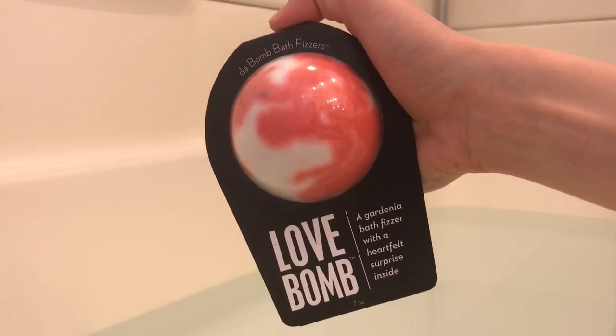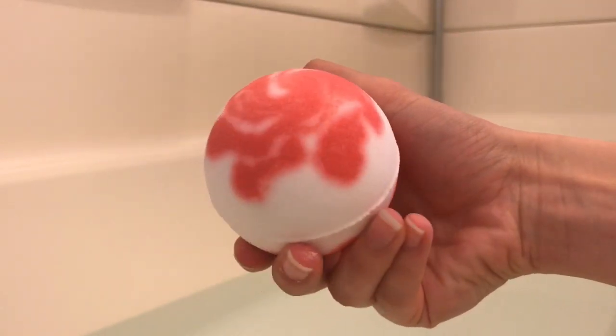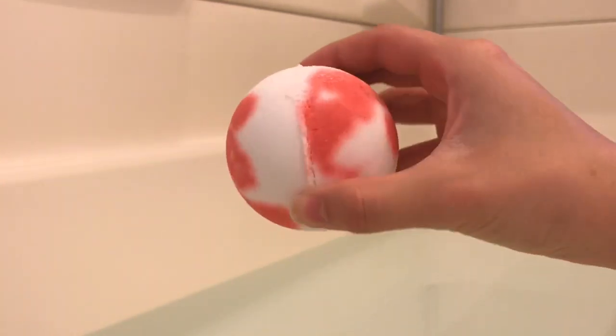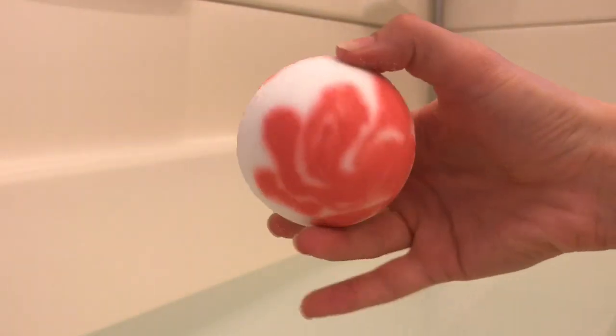So let's go ahead and take our Love Bomb out of the packaging. Here is our Love Bomb outside of the packaging. This is a decently sized bath bomb — I always think Da Bomb Bath Fizzers has very decently sized bath bombs. It is white and red all over, almost like a tie-dye marble effect.